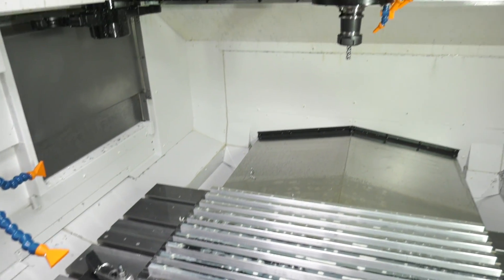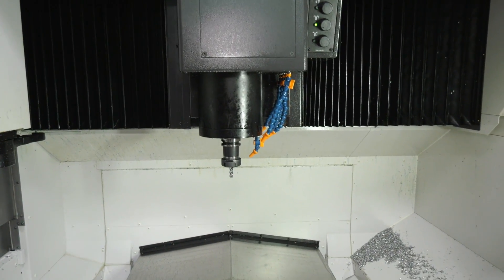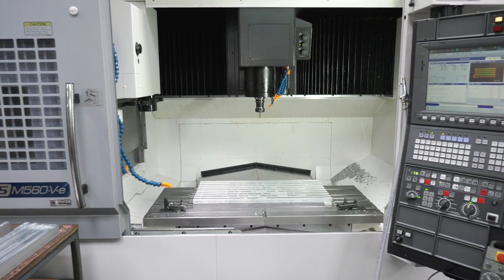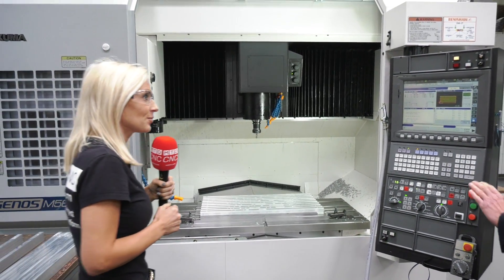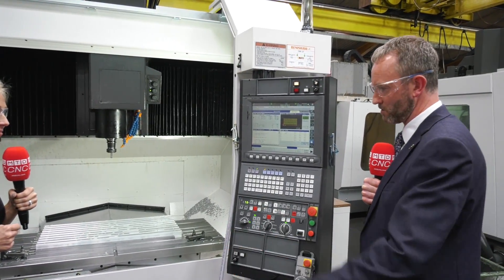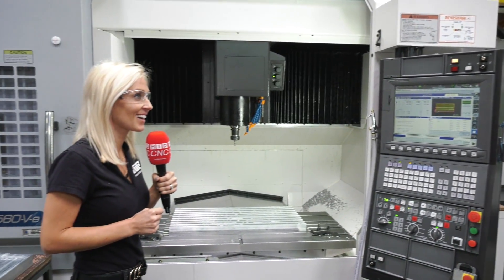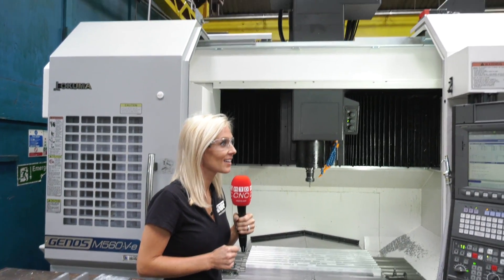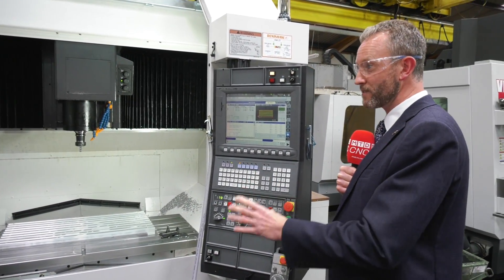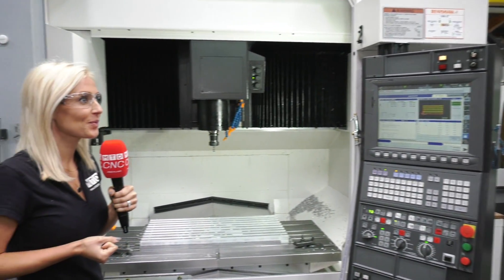Just a couple more pluses on the machine? Yeah, well you can see it's a very accessible machine — you've got a wide door area. The X-axis moves independent from the Y-axis, so you can get big loads on the table and they're just moving in one direction. They're a very solid, rock-solid build machine. We actually had one of these at MACH 2016 without the guarding on, and you could really get a feel for how big the casting is and how wide the construction is — you know, so you see what you're actually paying your money for.